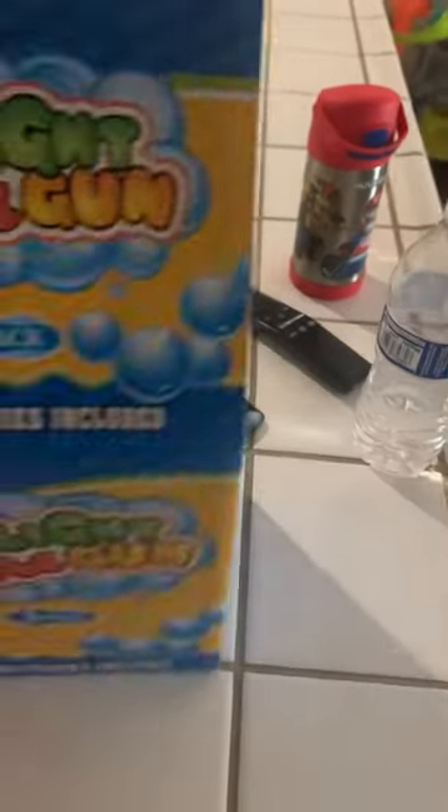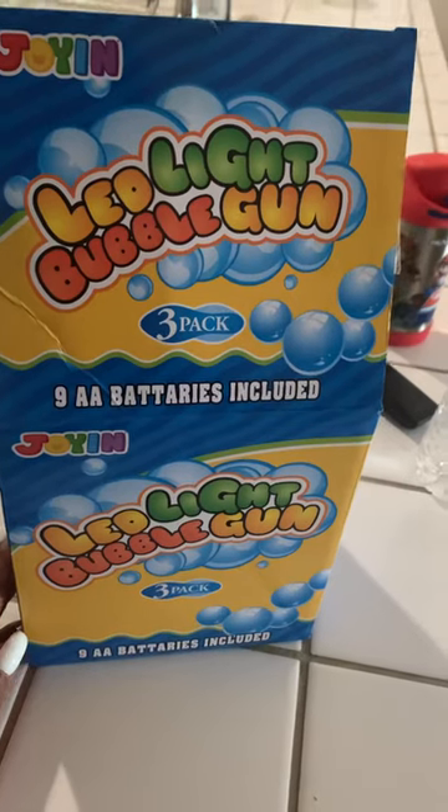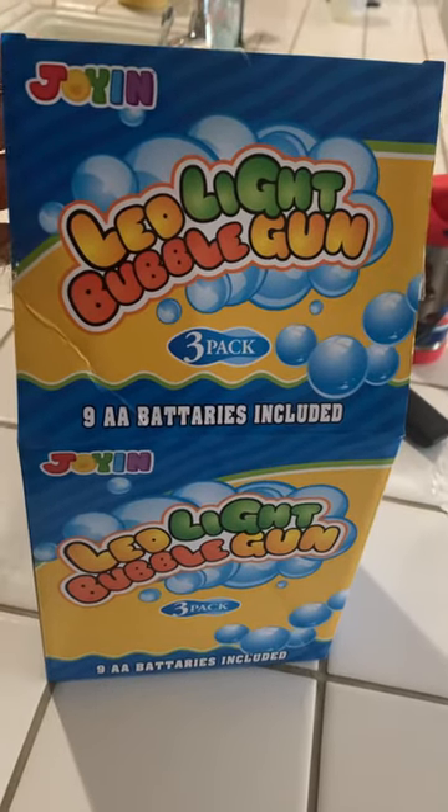I bought this — one of the products from Amazon — for my son. It was about $17. The packaging is cool.